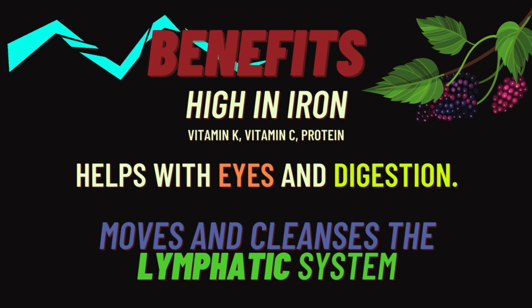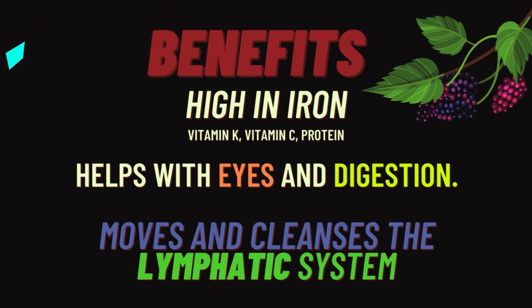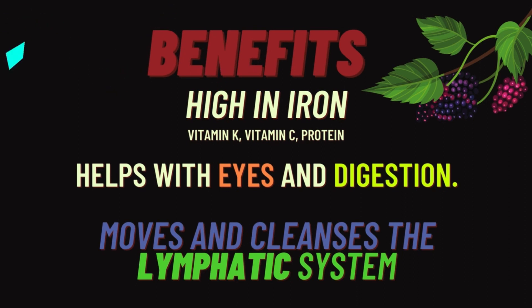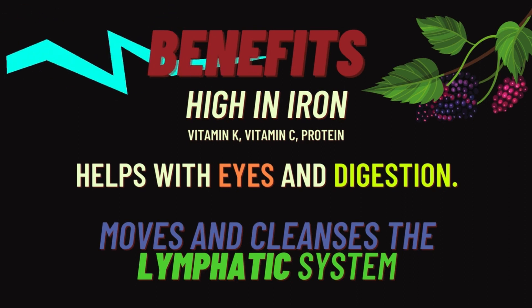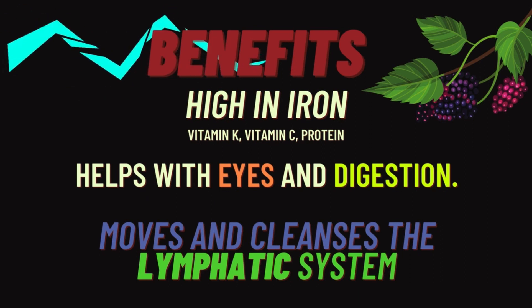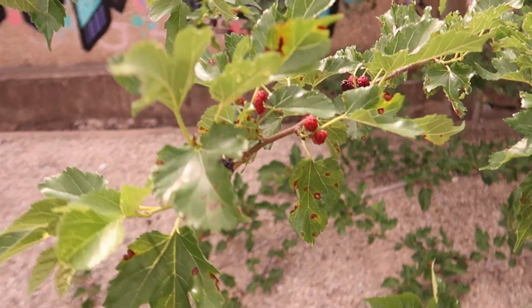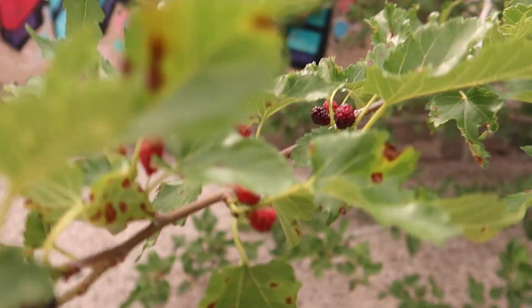There are a lot of benefits of the mulberry tree. These trees are high in iron, vitamin C, and vitamin K. This tree also has protein in it. Mulberry helps with your eyes, digestion, and cleanses the lymphatic system — it's a good lymphatic system builder. Also, the mulberry tree has an abundance of melanin when the berries are black.